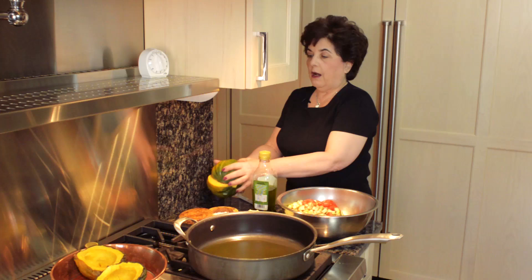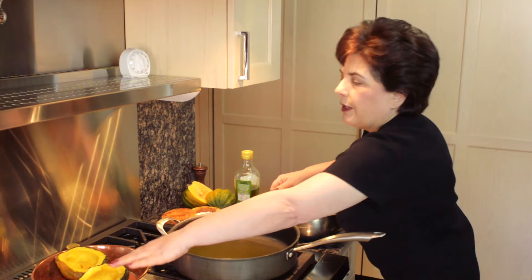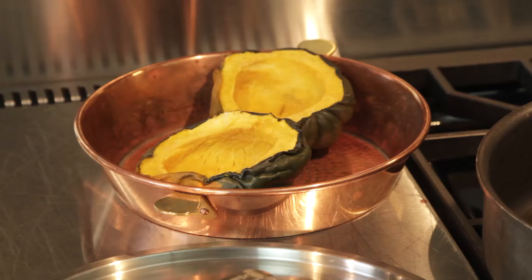The old way used to be steaming it in the oven in about an inch of water, and that used to take more time and then you had all the water. So these are perfectly cooked acorn squash and they will become the receptacles for the ratatouille.